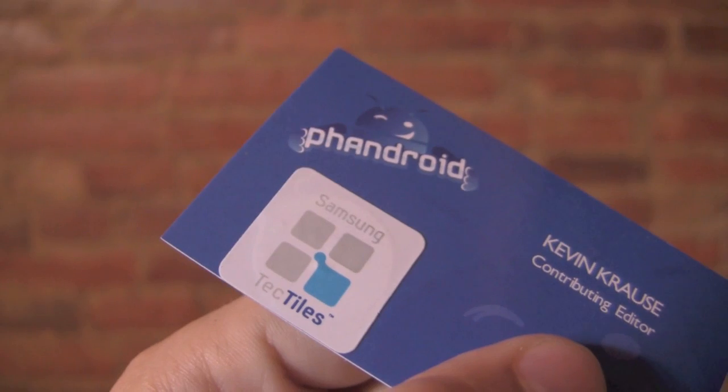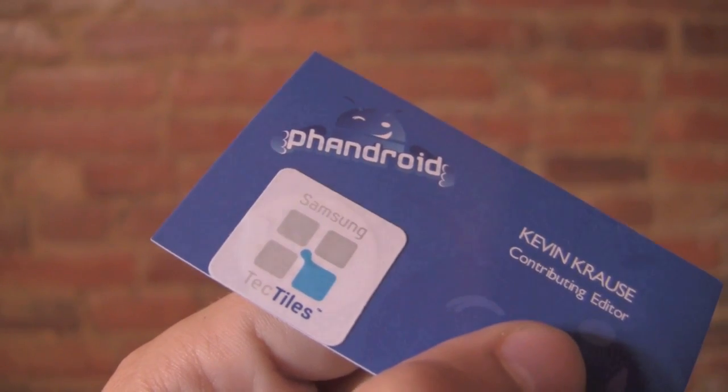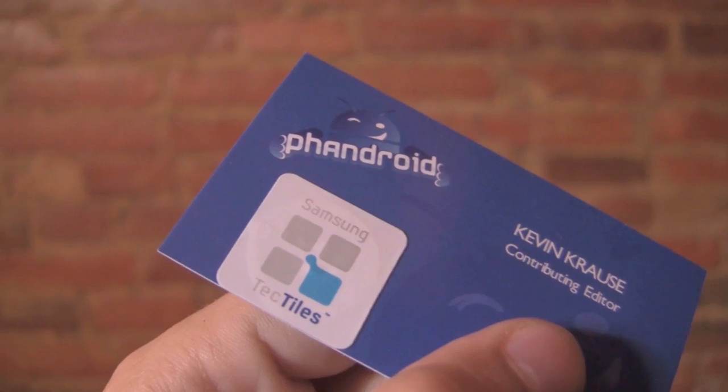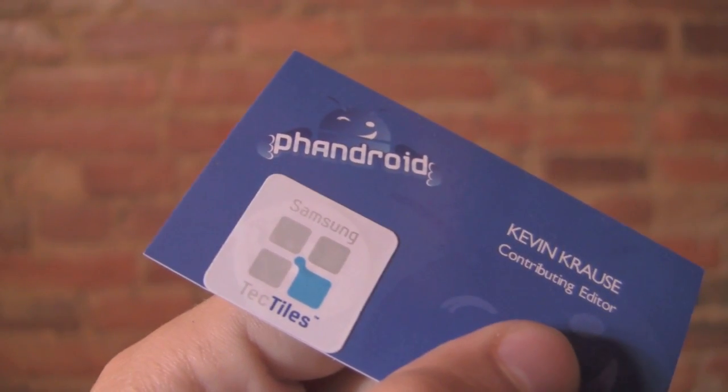So it's going to be a big push for Samsung Tectiles and hopefully we'll see NFC become a little more widespread. Very cool concept and we're looking forward to seeing how users and businesses take advantage of the new Samsung Tectiles. Thanks for watching, I'm Kevin with FanDroid.com.